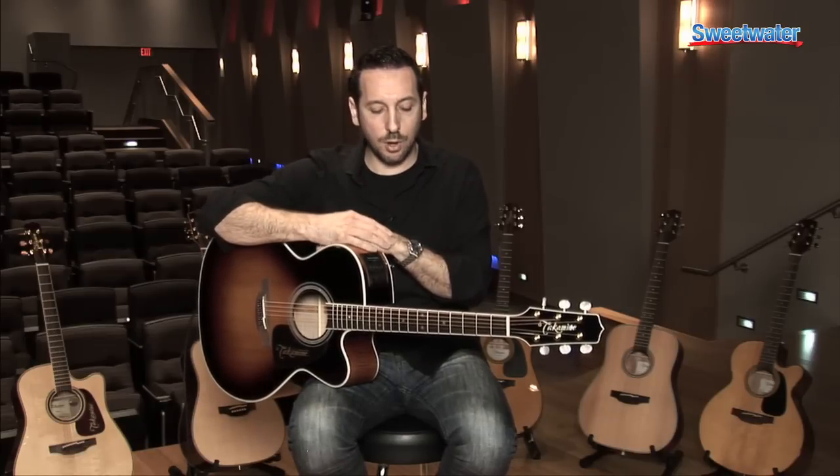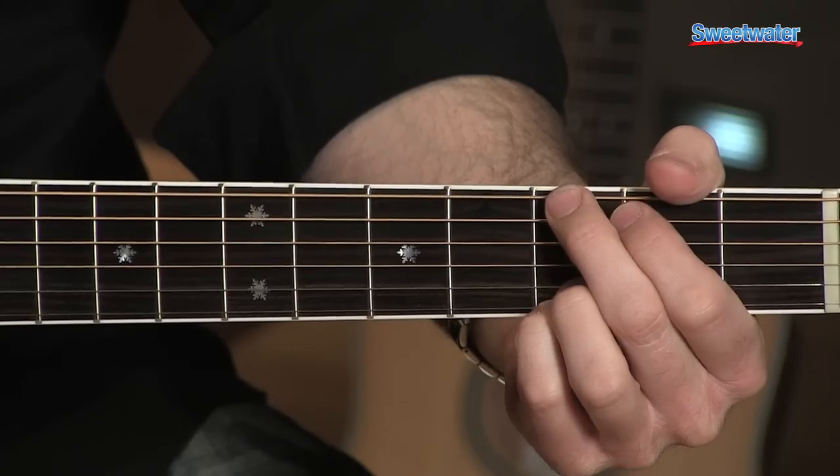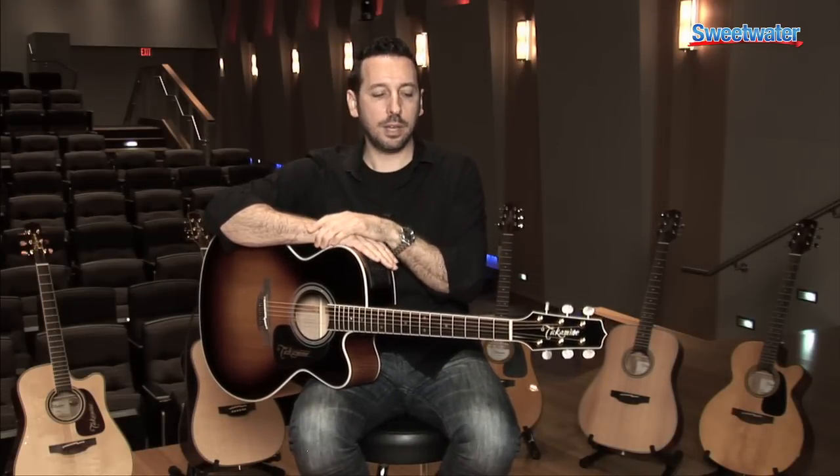Some other key features on this guitar are the Takamine asymmetrical neck. The back profile of this neck is asymmetrical and is designed to fit the natural shape of your fretting hand. The benefit of that is that it makes it more comfortable and easier to play, because the natural way that your hand is positioned means you're not reaching as far to grasp certain chords or certain positions on the fingerboard. That leads to less playing fatigue as you play for long periods of time, making it a very comfortable guitar to play.